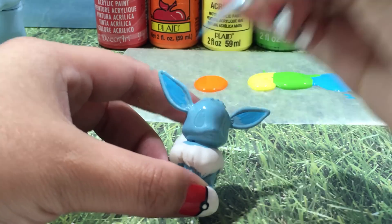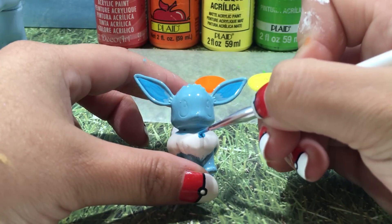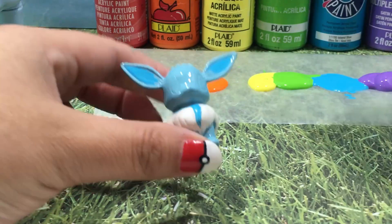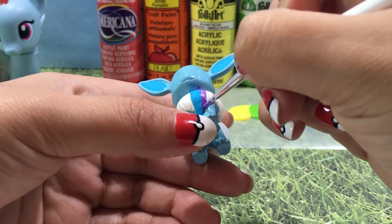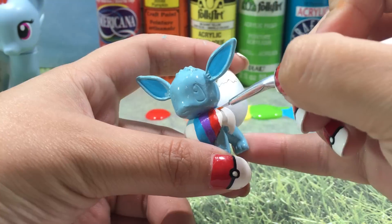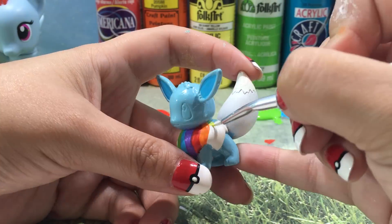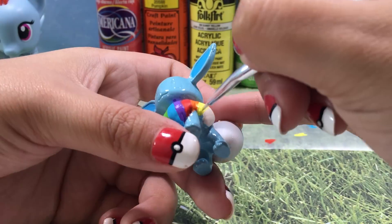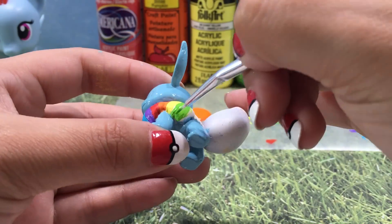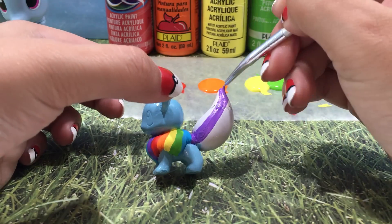I want Evie's hair to be rainbow just like Rainbow Dash's, so I'm going to be painting it in rainbow stripes. I'm starting off with the same blue shade I used in her ears and putting the first blue stripe right down the middle on the front. I'm going to repeat this process over and over again with each shade of the rainbow. Make sure that you are washing your brush in between each color. Then I'm going to repeat the same process on her tail with the stripes going up vertically.